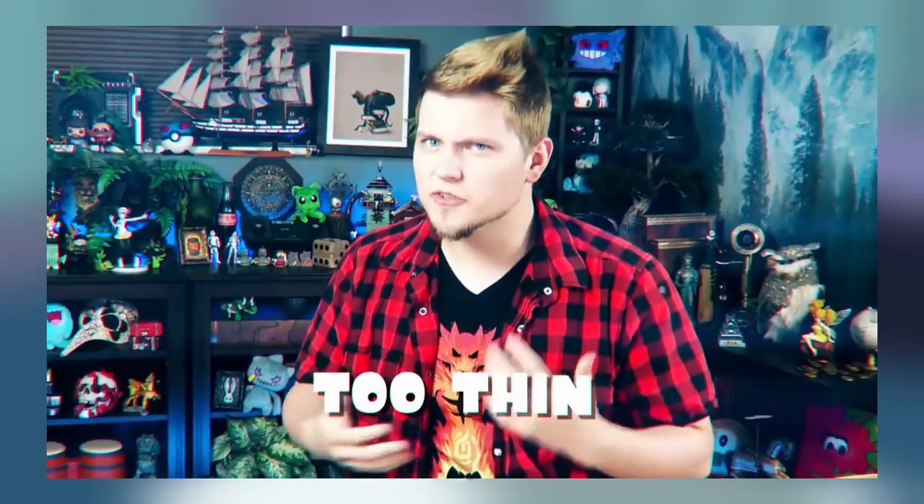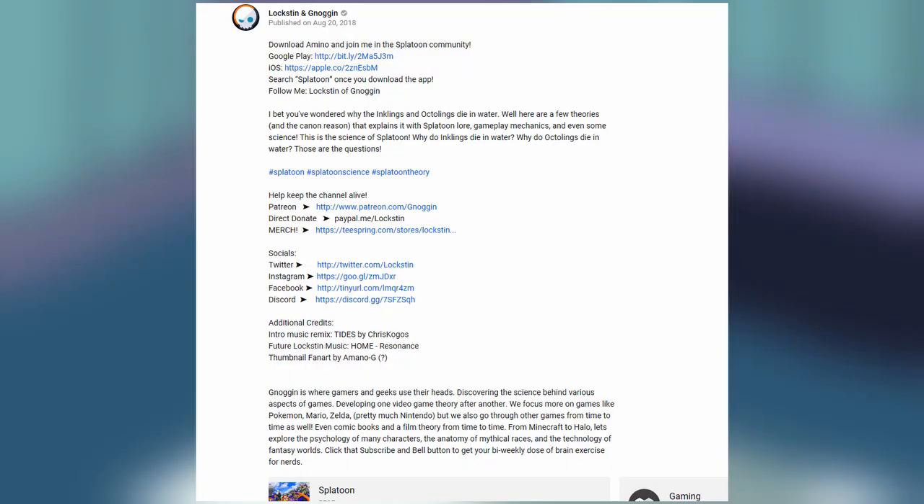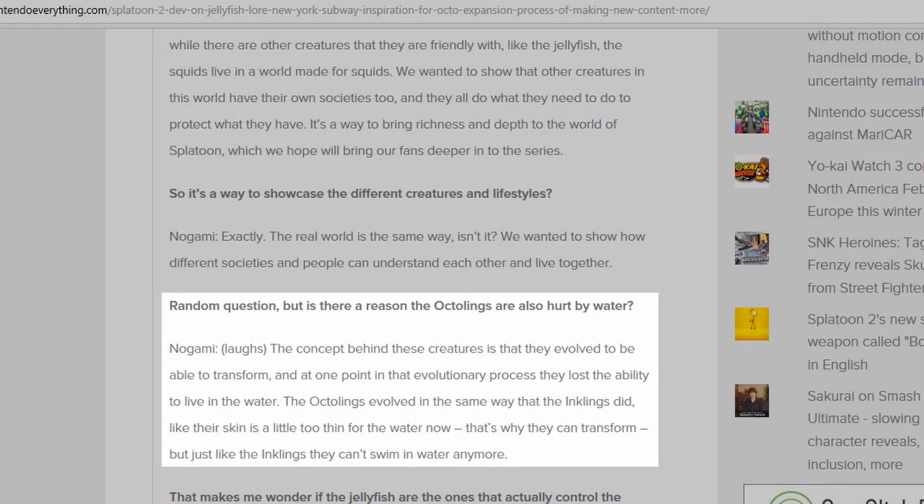Long story short, their skin is too thin for them to survive in water as a byproduct of them evolving to be able to transform. Would you care to provide a link to this explanation in your description, or at least show a screenshot of it? Not saying you're lying, but people like me would really like to see your source so we can verify it with our own eyes. Found it! Also, it's come to my attention that this information was primarily shared on the Nintendo Switch's news app, which is probably why Loxton either couldn't or didn't bother to show his source.